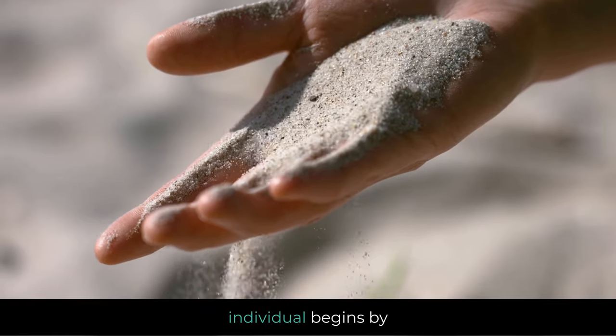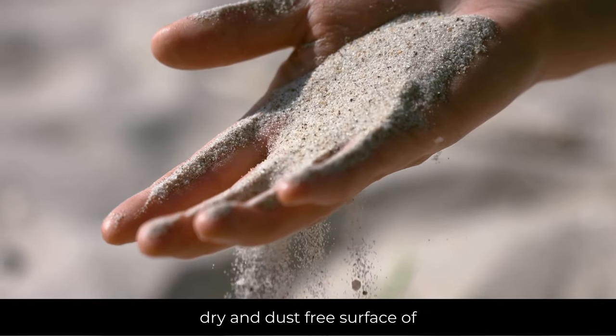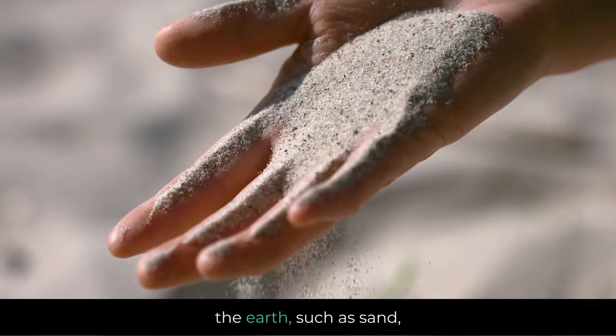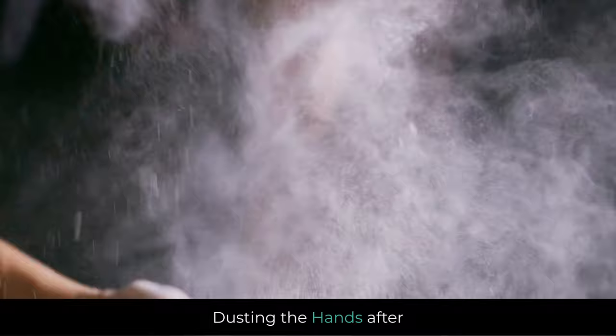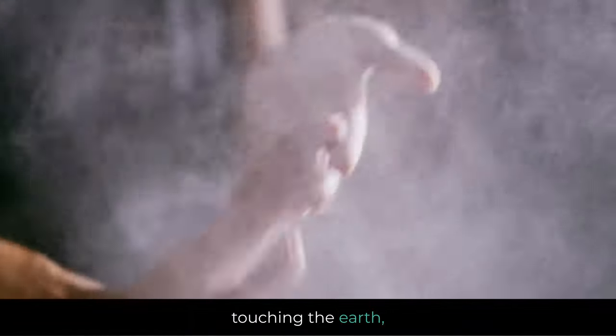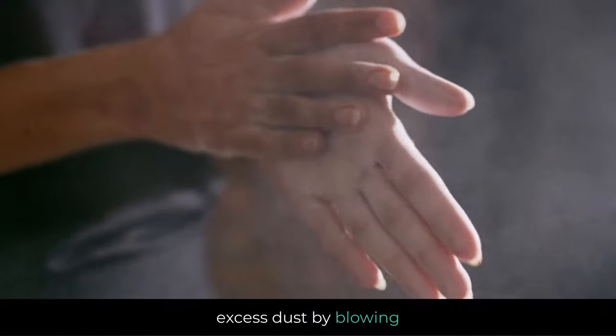Touching the earth: the individual begins by touching a clean, dry, and dust-free surface of the earth, such as sand, clay, or soil, with their hands. After touching the earth, the person lightly dusts their palms and then removes any excess dust by blowing on their hands.